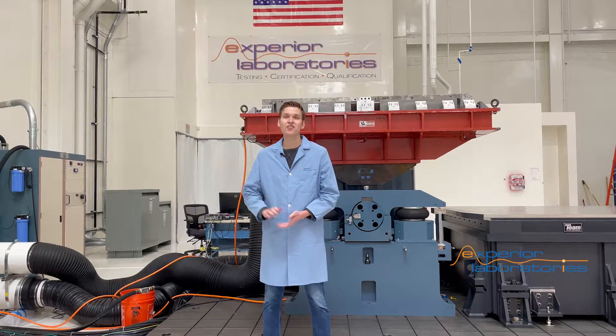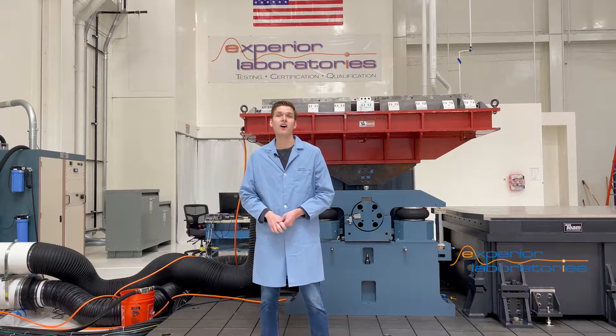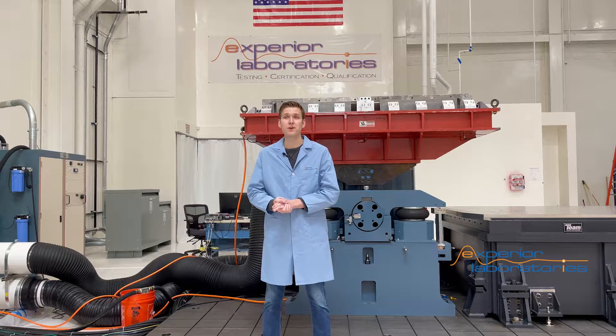Hi, I'm Garrett Lane, Technical Lead for Dynamics Engineering at Xperia Laboratories, and I'm here to talk about our new guided 72 inch by 72 inch head expander.